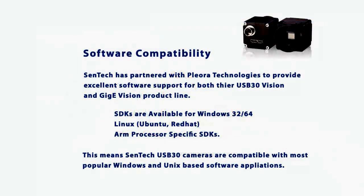You're probably asking yourself how easy it is to integrate with your app. Centech partnered with Pleora Technologies to provide the communication hardware in these cameras. For almost two decades, Pleora has been a leader in high-speed interface hardware for imaging. Centech provides SDKs for Windows 32-bit and 64-bit systems, as well as Linux OS and ARM-specific processors. Chances are these cameras will work with your application right out of the box.